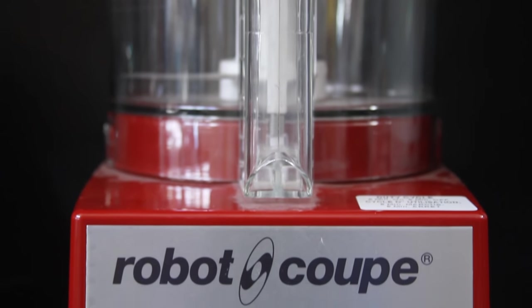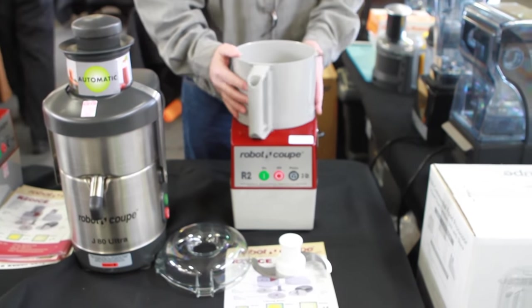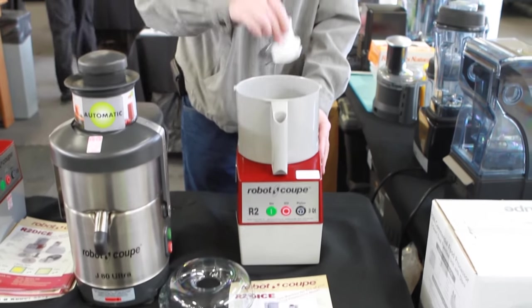This is the RoboCoup R2N — the industry standard food processor. We're going to mount the bolt, lock it in place, and the S-blade goes in.